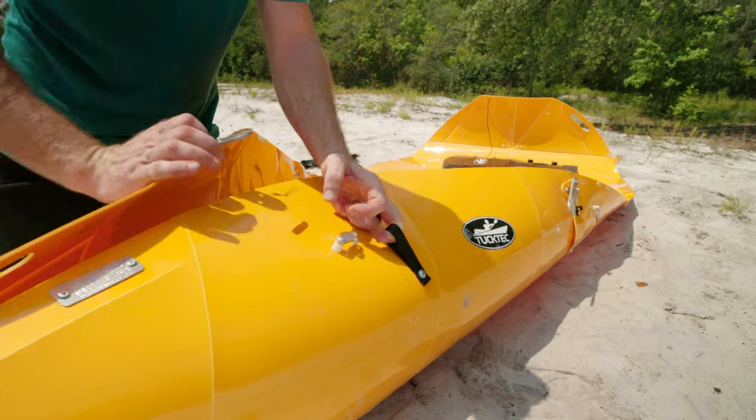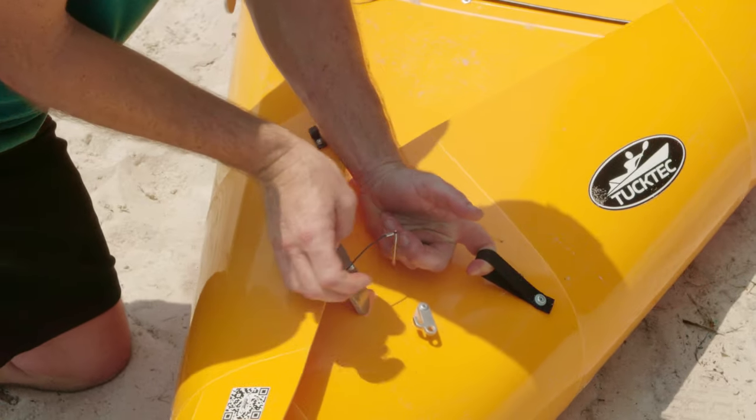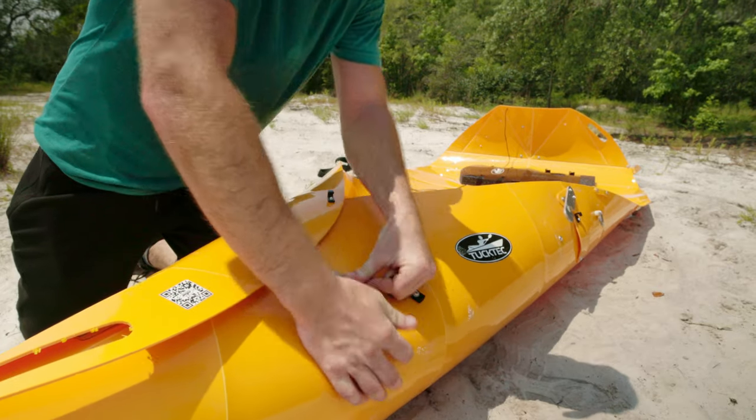This should not be hard. This should be nice and easy. You slip it in there, put that down and you're set.